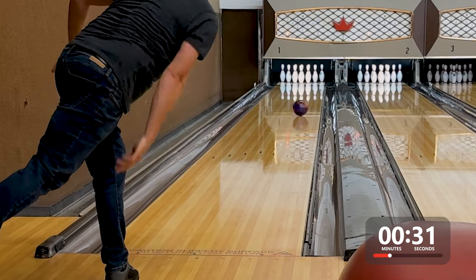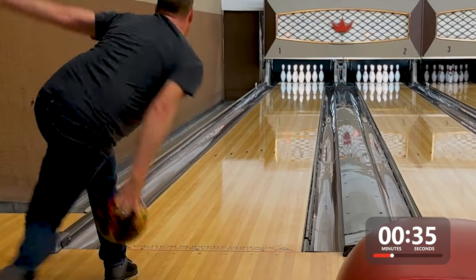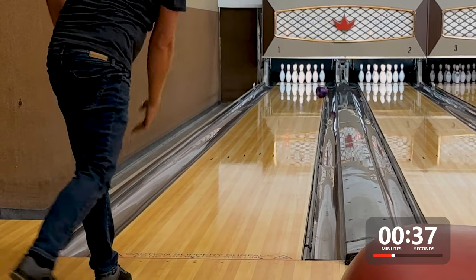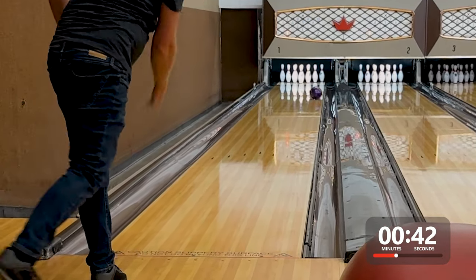In both cases, the Intense Mindset looked about as good as anyone would want, as it really motored and drove through the pins. The middles on this pattern are flat, but there is built-in hold, and as I moved in, I saw no problem getting to the pocket.